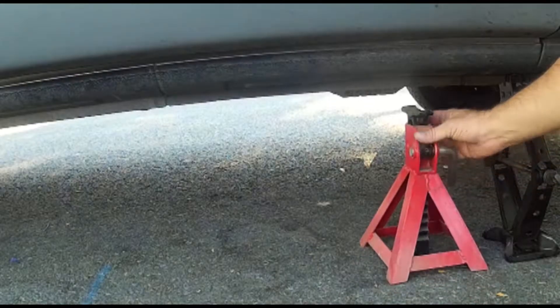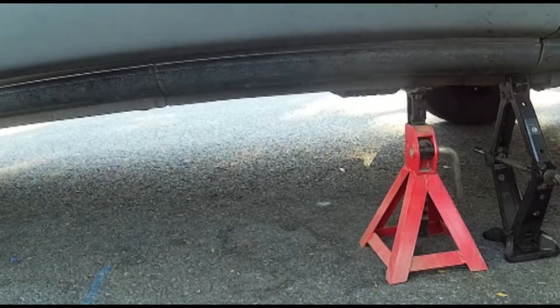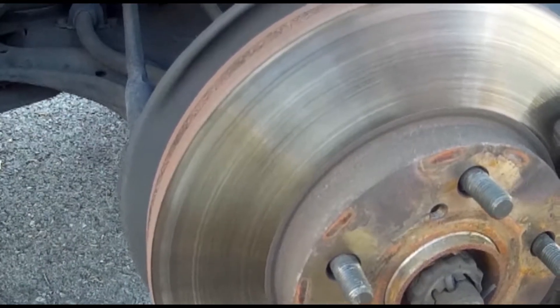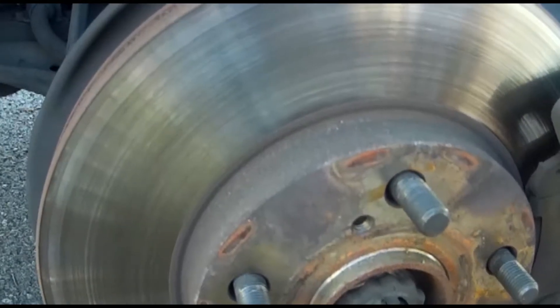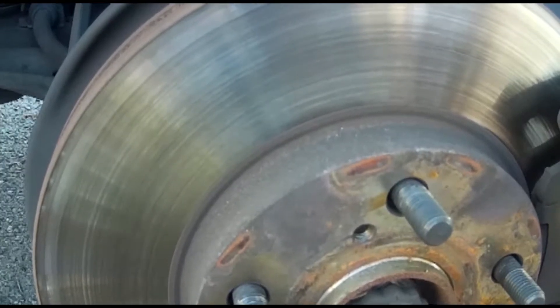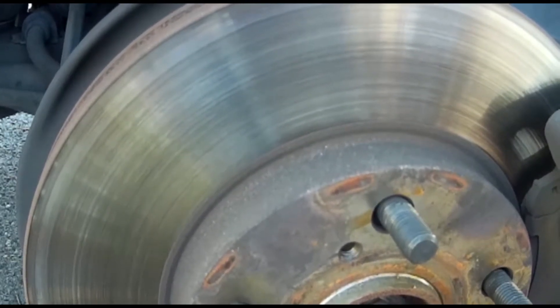Once the tire is high enough, I put a jack stand by it for safety. The wheel's off. We can see that the brake rotor is grooved from occasional neglect over the years and should perhaps be machined — that is, smoothed on a lathe — or replaced. We'll look more closely later.